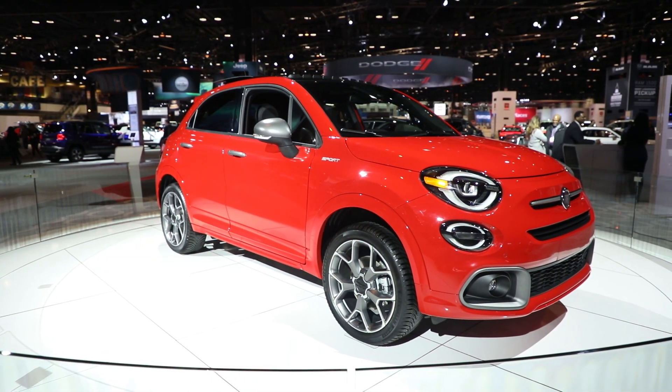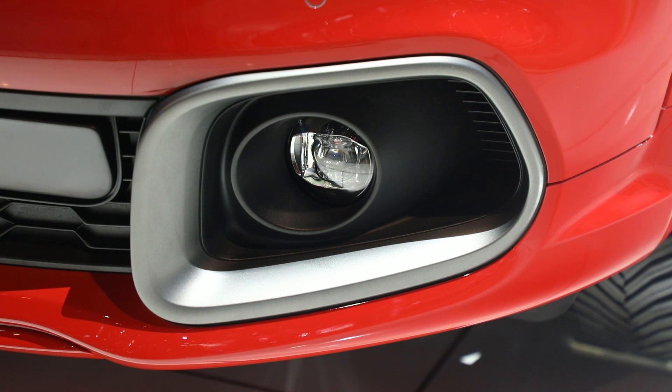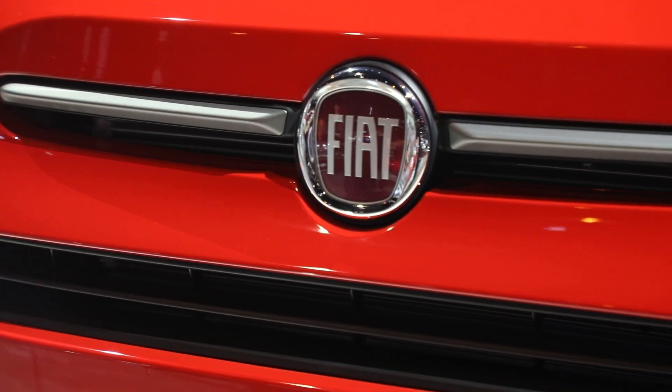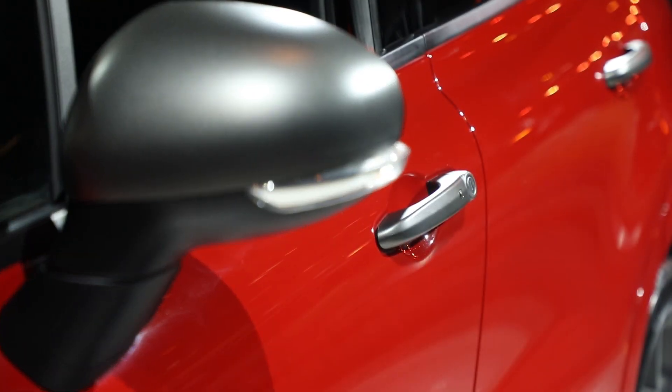Starting at the front of the car, you'll notice there's an all-new fascia which has deeper pockets for the standard front fog lamps. There's also a unique finish on the grille spear in the middle of the grille. That dark finish carries around to the side of the vehicle where you see it on the mirror caps as well as the door handles.